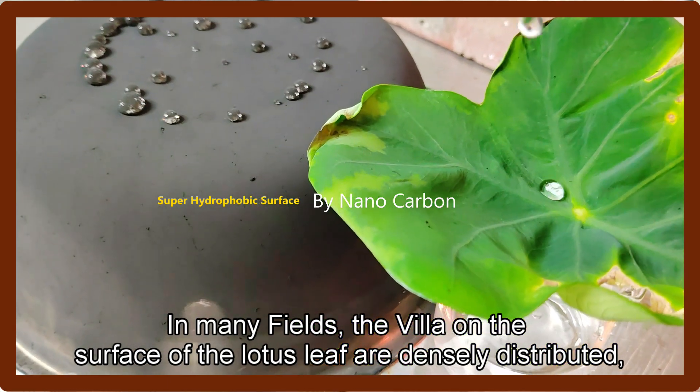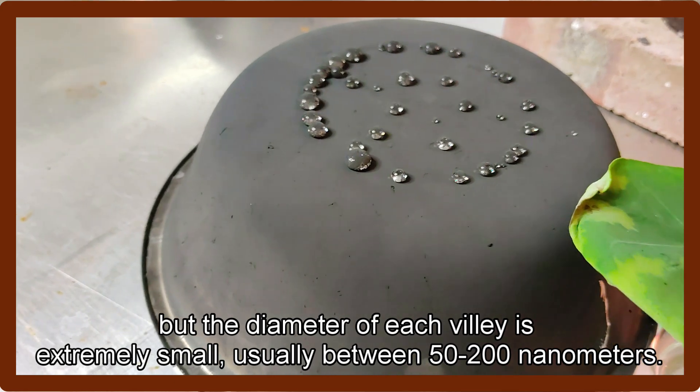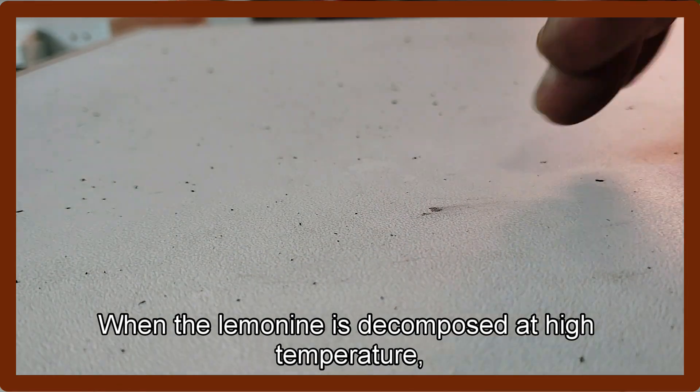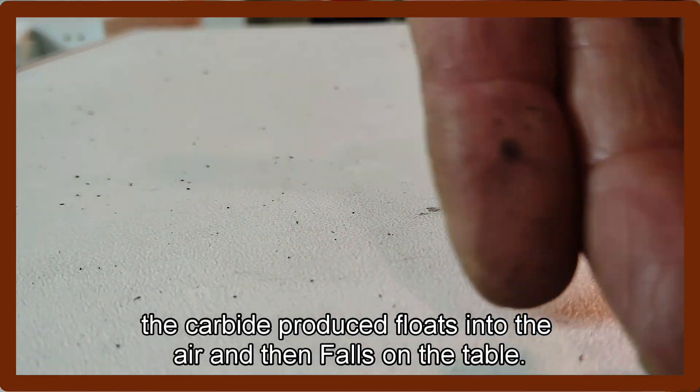The villi on the surface of the lotus leaf are densely distributed, but the diameter of each villi is extremely small, usually between 5 and 200 nanometers. When the limonene is decomposed at high temperature, the carbide produced floats into the air and then falls on the table.